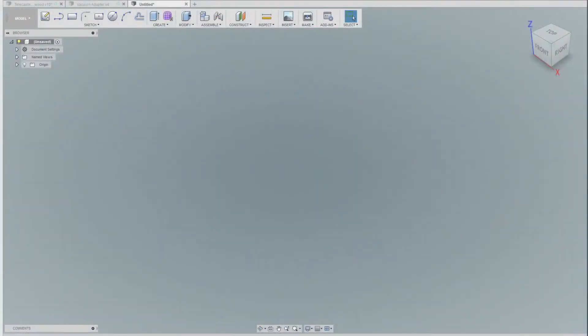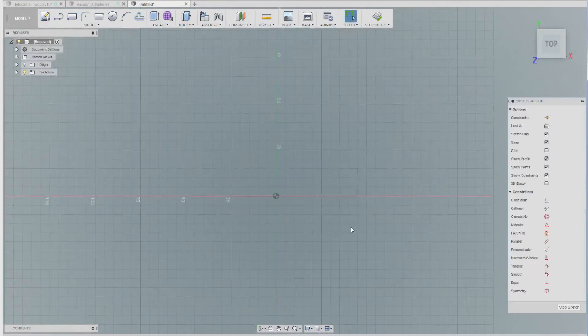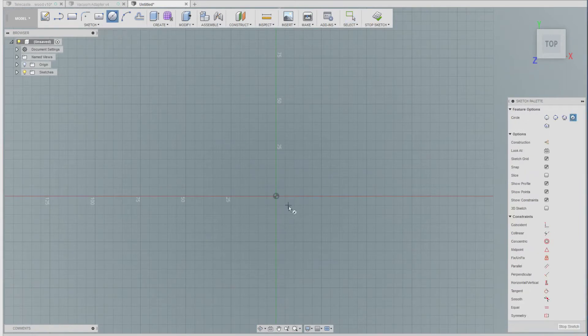Welcome back. Let's start with the Fusion 360 CAD and how we create our vacuum adapter — it's going to be very easy. We'll start with a sketch on the normal plane, building up in Z. We really need concentric circles, so let's start with one right on the origin point. We know the diameter of our vacuum hose going to the cleaner is 32mm, but we'll add an extra half a millimeter for tolerance, so 32.5mm diameter.